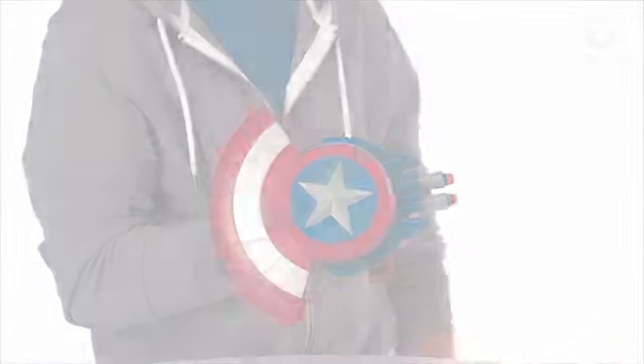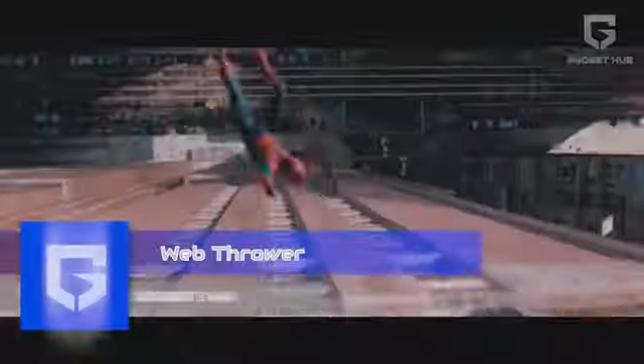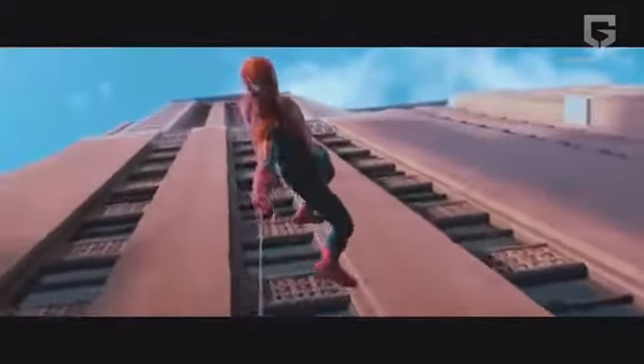Now sit back, relax and enjoy this amazing video. Web Thrower — you know what's better than watching Spider-Man? Being Spider-Man.